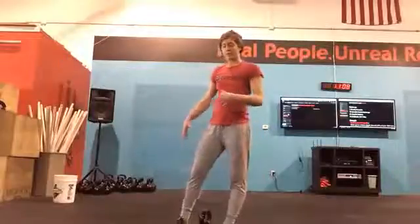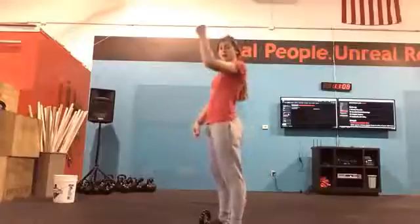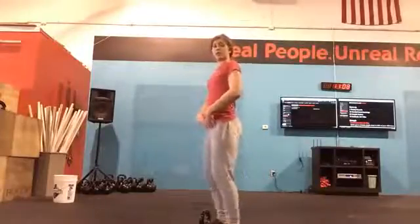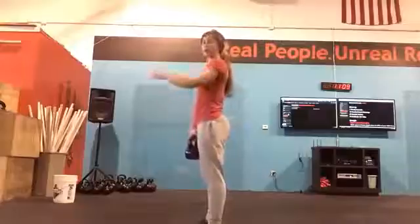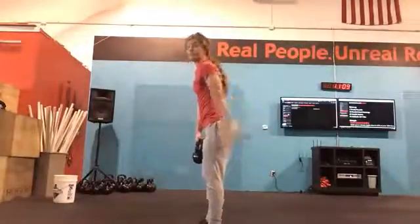A lot of times people will use the momentum of the kettlebell in a kettlebell swing to get that bell overhead, versus aggressively opening up their hips and using the power from their hips to get the kettlebell overhead. So instead of swinging that kettlebell as far back as we can in order to get the most momentum to go overhead,